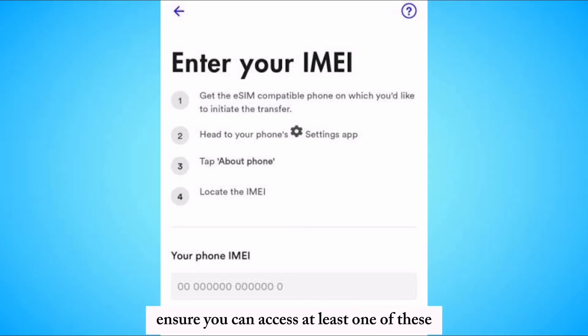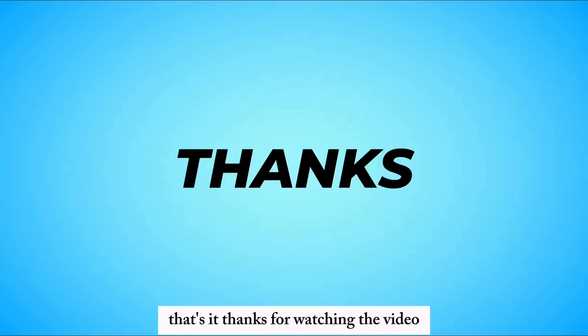Ensure you can access at least one of these to complete the transfer. Follow the remaining prompts in the app to finalize the transfer. Once completed, you will receive a confirmation that your eSIM is activated on the new device. That's it — thanks for watching the video.